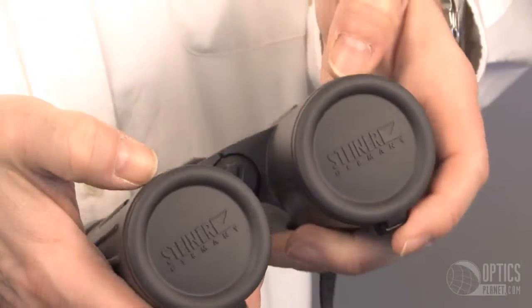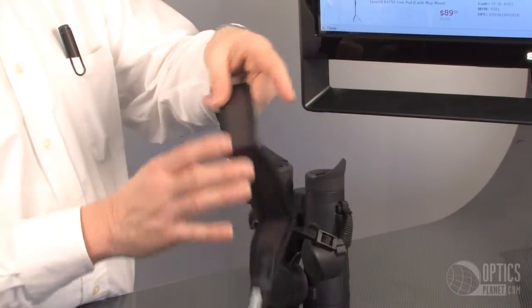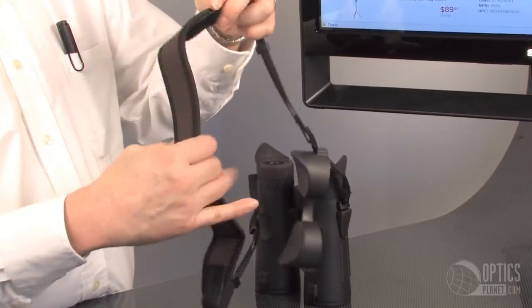You're not going to lose the lens covers on these binoculars — they're attached, they can't fall off. It comes with a very nice comfortable strap padded around the neck portion.